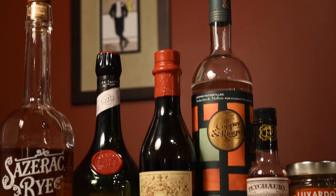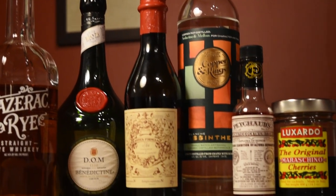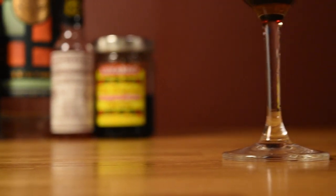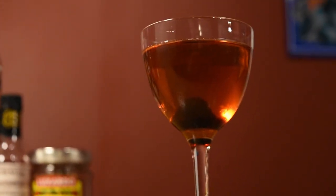With its equal parts, the Cocktail a la Louisiane is really straightforward to make. It's sweet and complex, and makes for a great aperitif cocktail, especially if you pair it with some Creole cuisine.